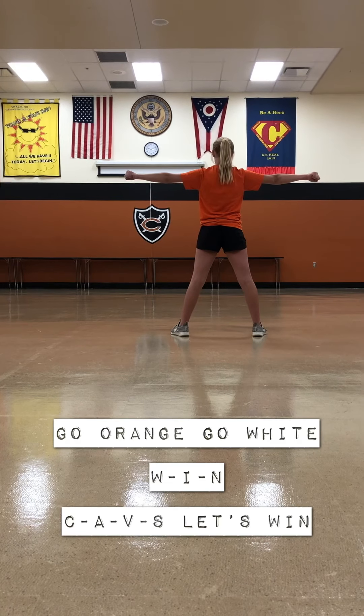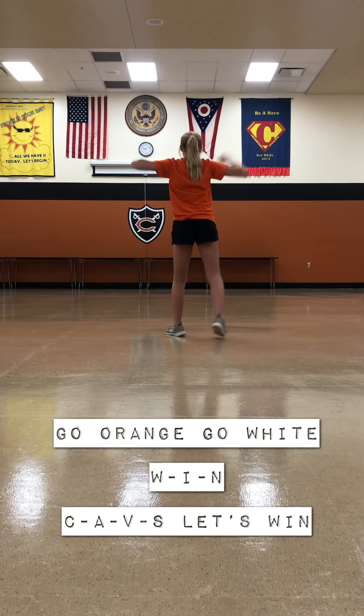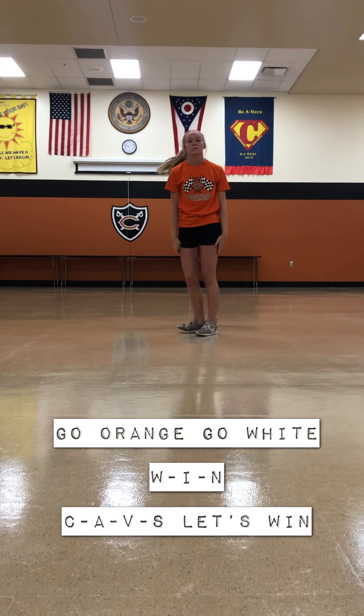Go orange, go white, come on Cavs, let's win tonight. Go orange, go white, come on Cavs, let's win tonight. Go orange, go white, come on Cavs, let's win tonight.